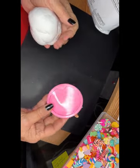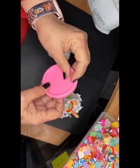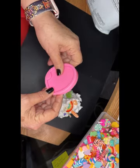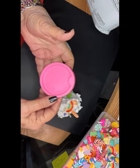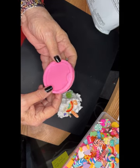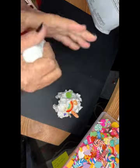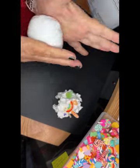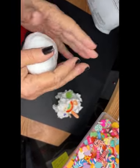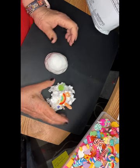I wanted to show you these silicone molds I bought to make my own car coasters — I'll include that link as well. I'm going to roll it around in a ball. I'm working on a little silicone mat here from Amazon. Then I'm going to kind of push it down — it's about the same size as this one.